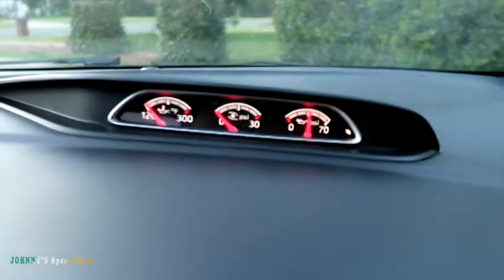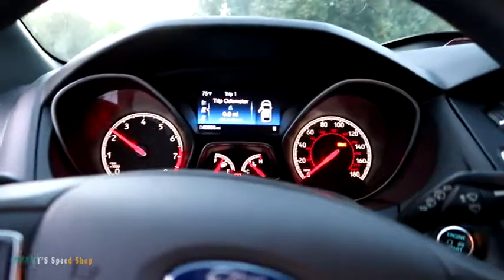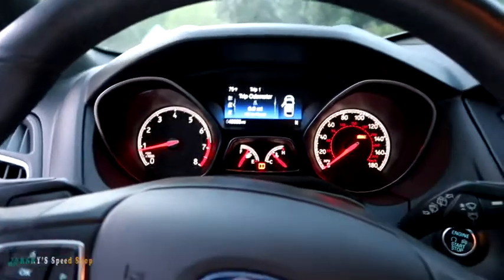And look at our gauges move through — that's kind of cool. My neighbors are like, what's he doing? If you can hear that induction noise, I mean, that's very sporty Ford. It's a sporty Ford noise, I guess.